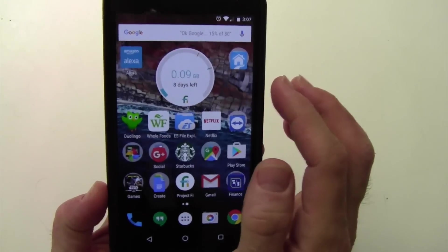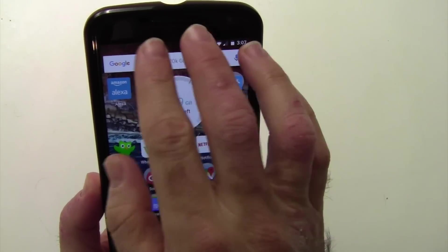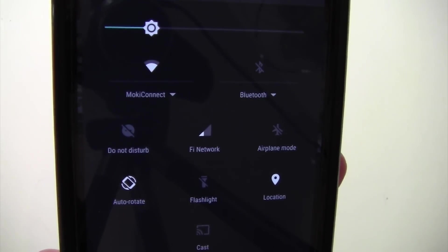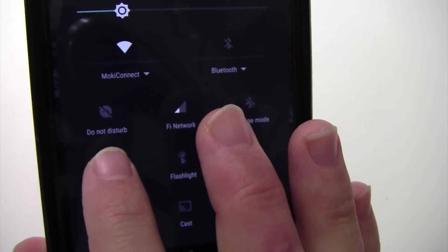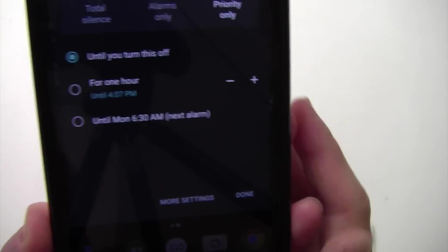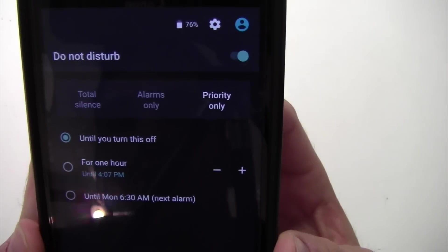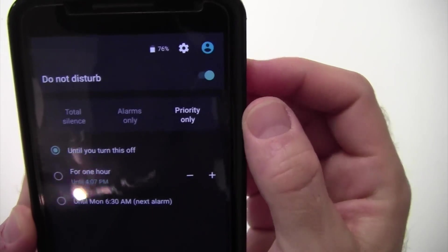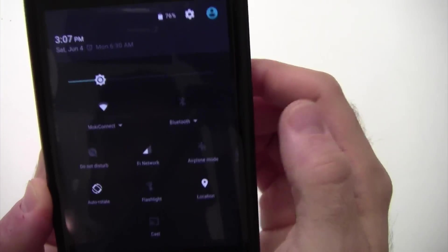But if you want more details, or if it keeps turning on and you're not sure why, or anything like that, then you can swipe down with two fingers, and you'll see in your quick notification or quick options here, Do Not Disturb. You can tap that and you'll get all these options. If you tap that and you didn't mean to, or you come in here because it's on, you can just tap this and that turns it off easily.